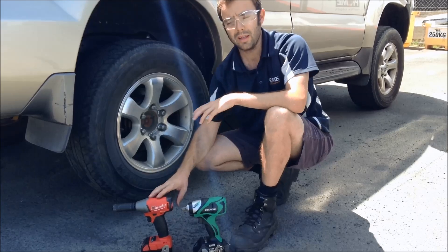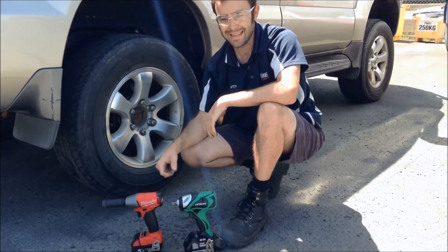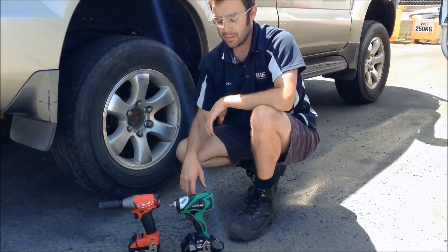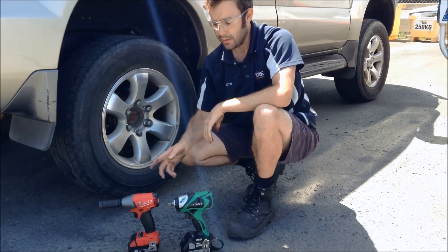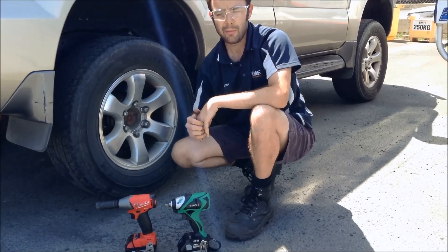If you need a little bit more grunt and you haven't got a battery system already, I'd prefer the Milwaukee — it has a bit of extra grunt and also the auto-stop feature, which I quite like. Both are fantastic products backed with good warranties and good supply, and with a 5Ah battery you get a really long run time. In this situation I've got to give the edge to Milwaukee just on its extra power and a fraction more speed.